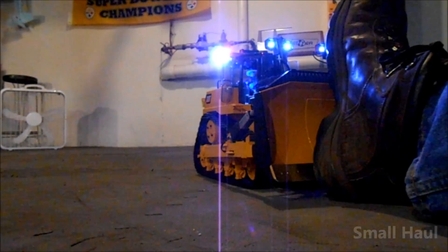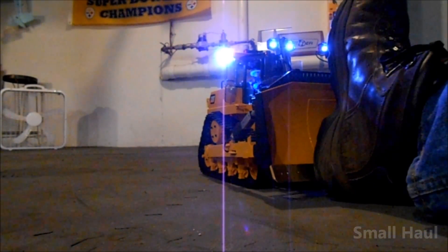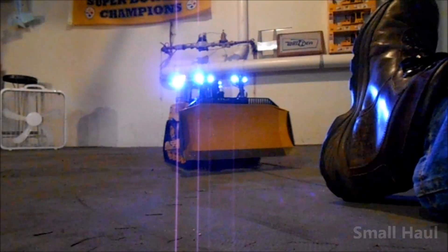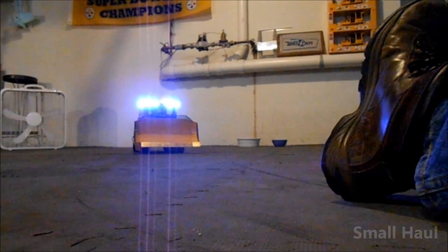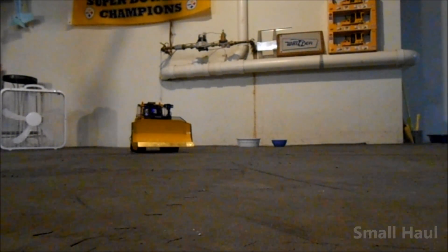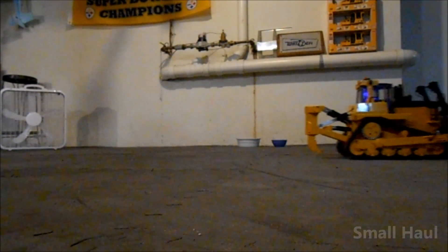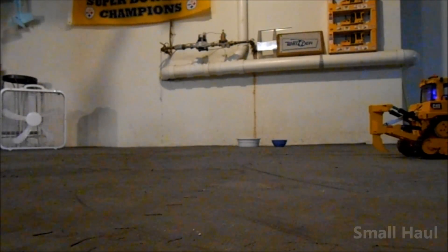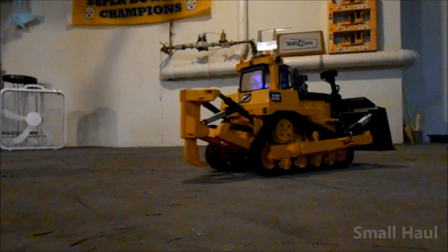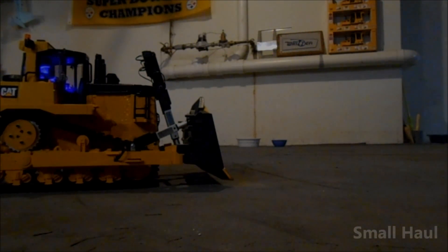That's low range, and that's high range — you're not going to stop those tracks. On high range speed it's pretty good. I'll turn the lights off so it's less glaring. It's got pretty good speed — here's your top speed. And then low range.